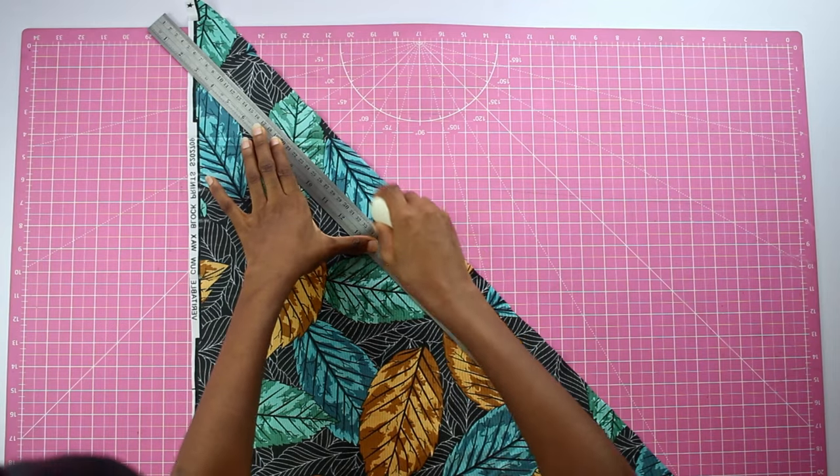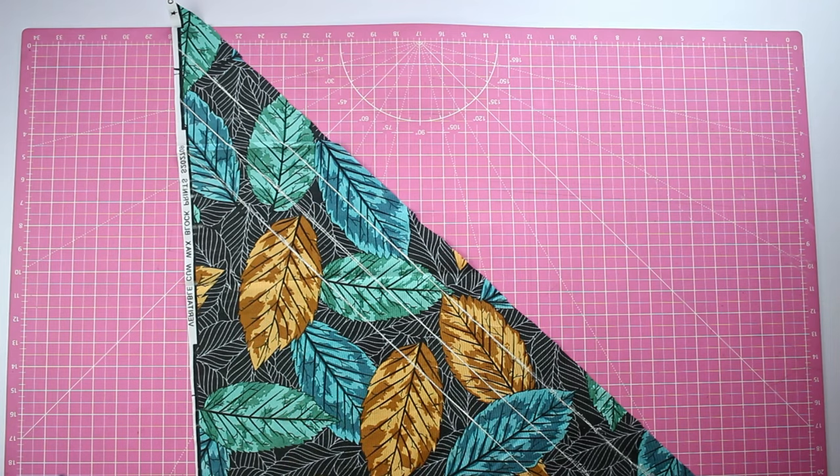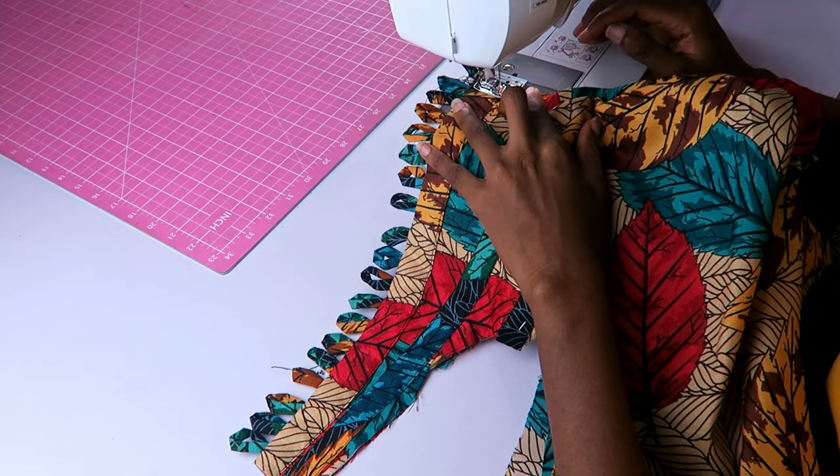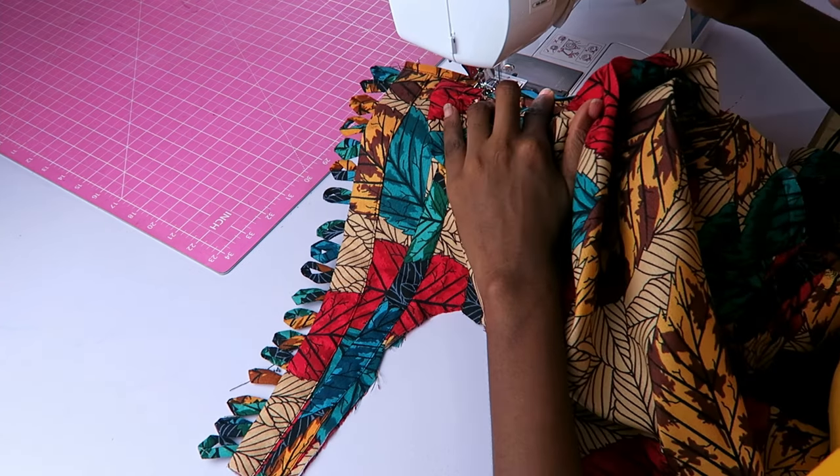Much later, I cut out some 1.5 centimeter pieces of the darker Ankara fabric on an actual bias this time, and used them to create a neat finish at the top of my bodice.